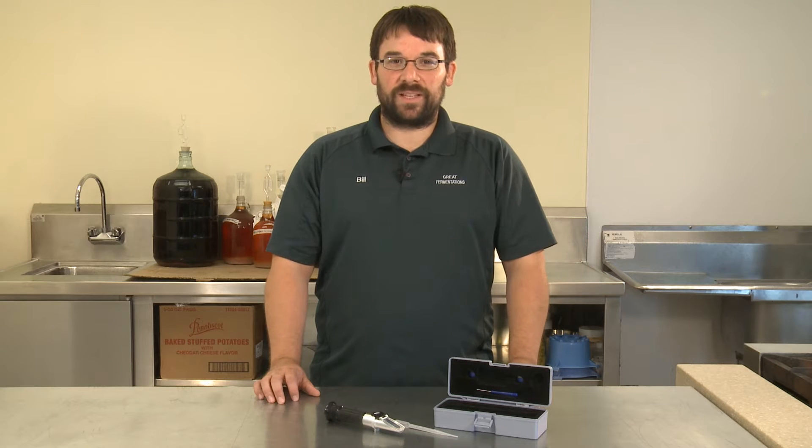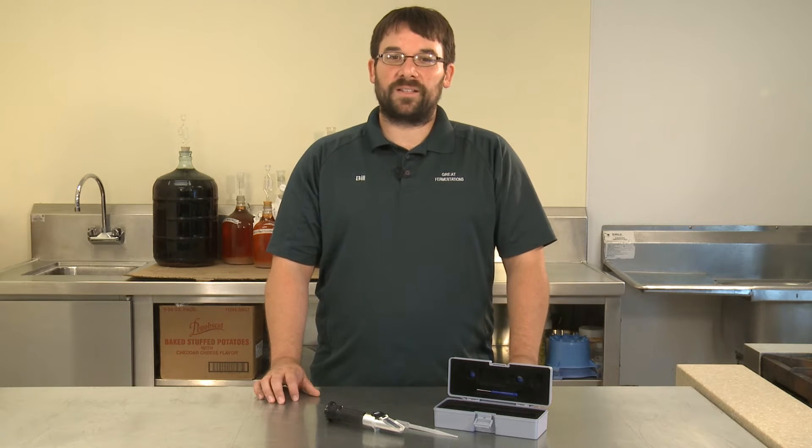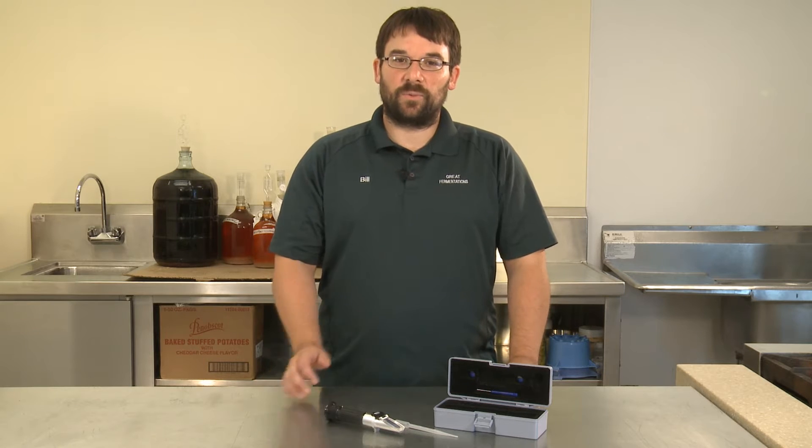Hi, I'm Bill from Great Fermentations. We're all looking for ways to make our processes more efficient, and one of the ways you can do that is with a refractometer.